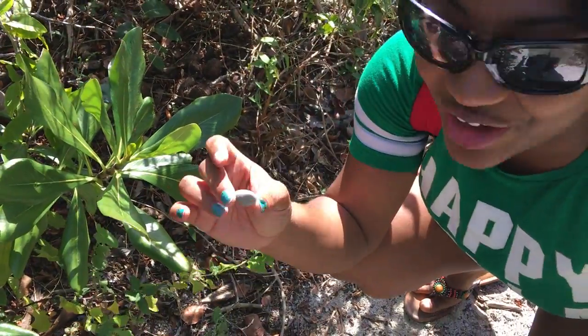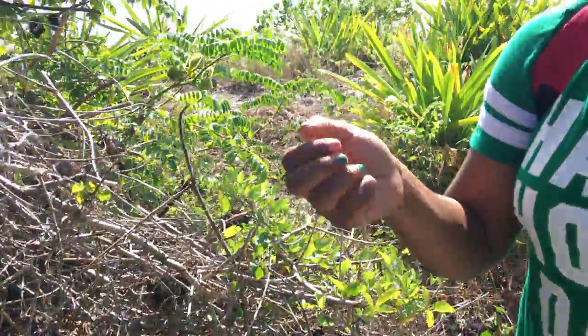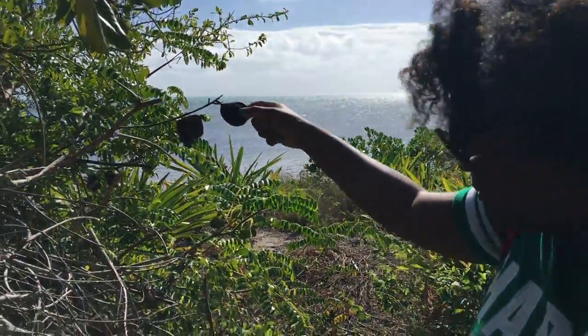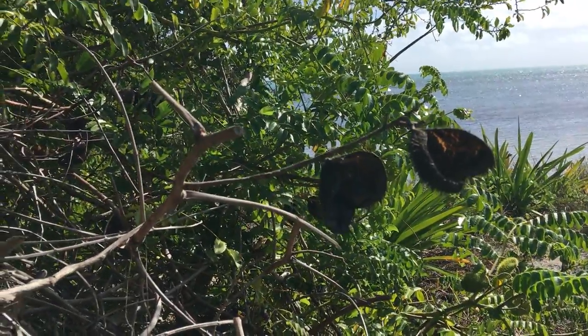We found — my brother pointed out — we call these in the Bahamas monkey tamarinds, and these are the pods they usually come off. This is when they're dry, and those are the green ones that you see.